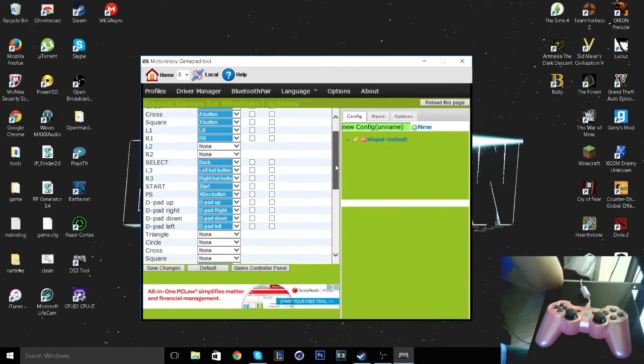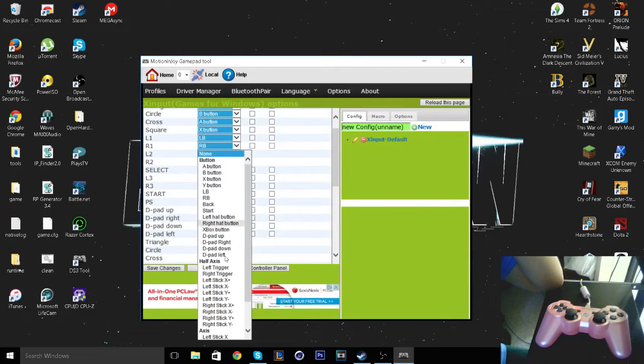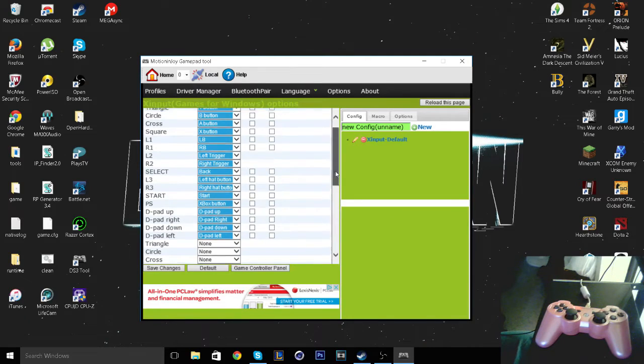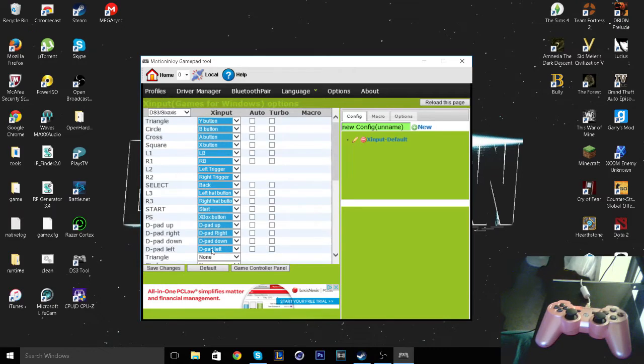You'll see that I'll change the L2 and R2 even though they're already set somewhere in the bottom. I'm going to set the top one because I don't know why it repeats. I'm going to change them just in case because I don't want to exit out of the game and put it in again.